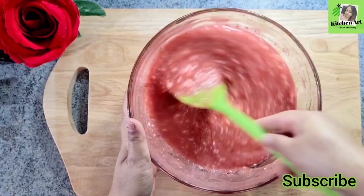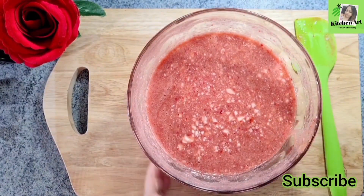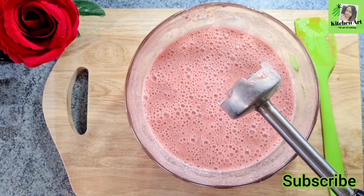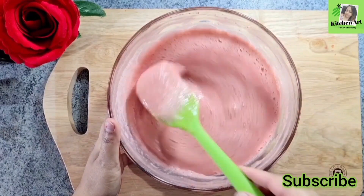Now we will blend the mixture with the yogurt and mix it up. Let's blend this together. We will blend the mixture and mix it up well.